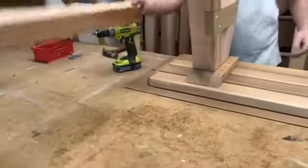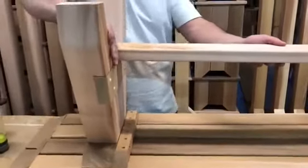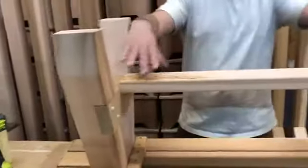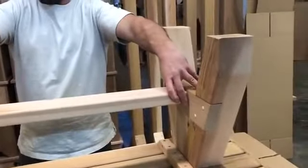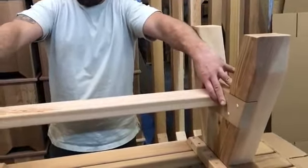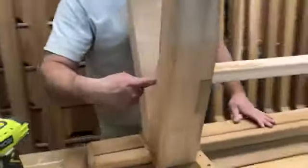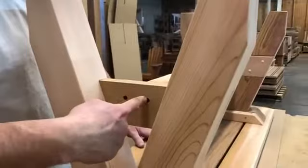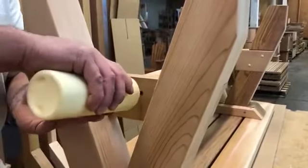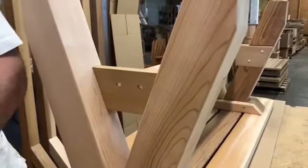Take your stretcher and put it in between the leg assemblies. You have to push out to make them align evenly. Making sure that you're in between the countersink holes, making sure the screws are going to hit. Apply glue into the holes and use 3 inch screws.